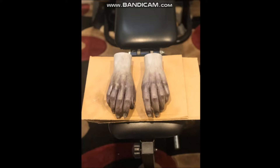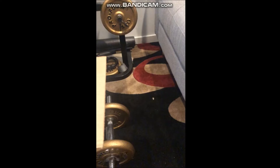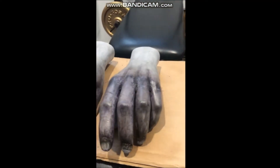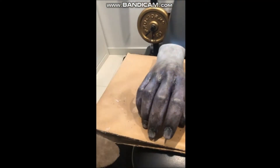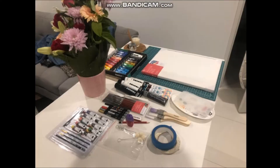I ended up putting like 20 layers of paint on until I got to a point where I was kind of happy with it. And here's a quick little video — you can see they just look really frostbitten, which was kind of the effect that I wanted to go for.